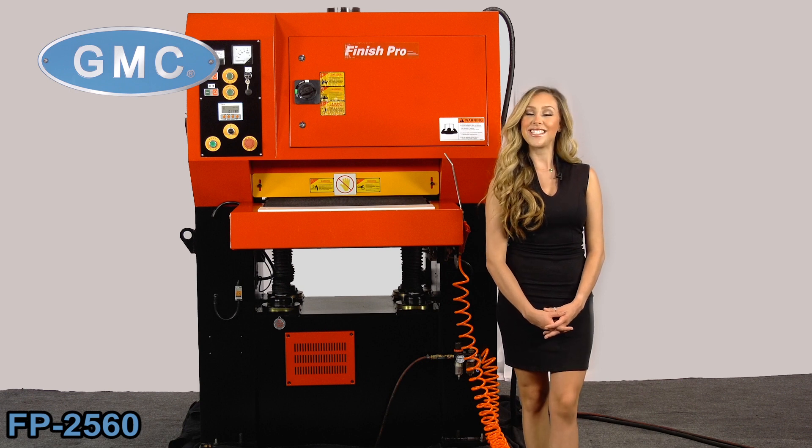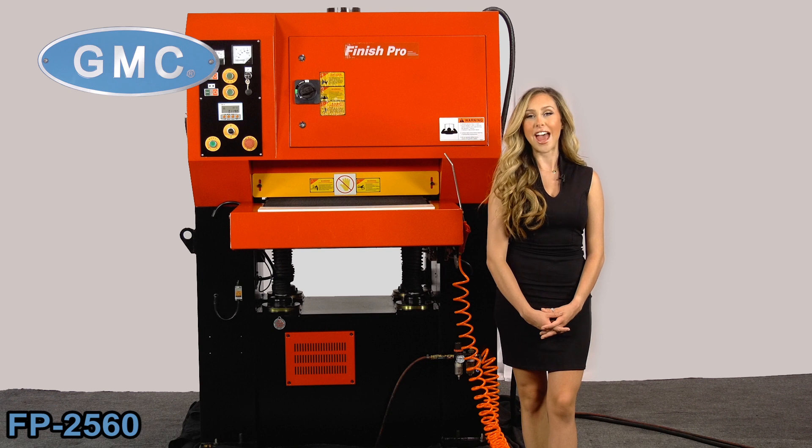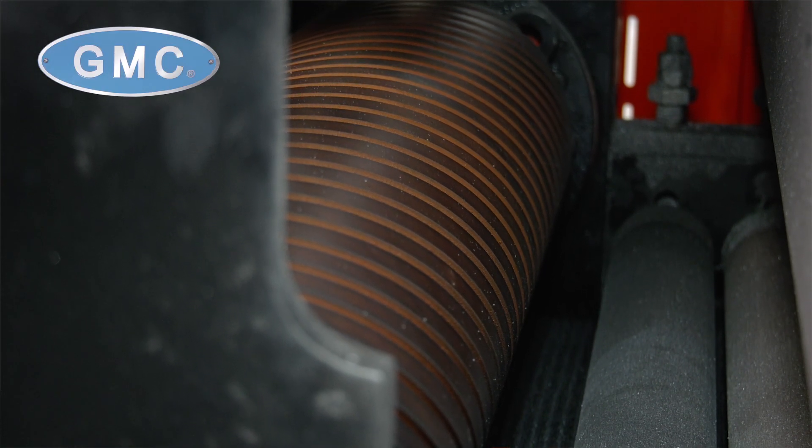Let's take a look at the GMC Finish Pro Wide Belt Sander, which is the SP2560 deburring and finishing machine. This sander has the capacity to handle 24-inch wide material and is constructed with a rugged steel framework. It comes standard with an 8-inch, 45-durometer contact drum,